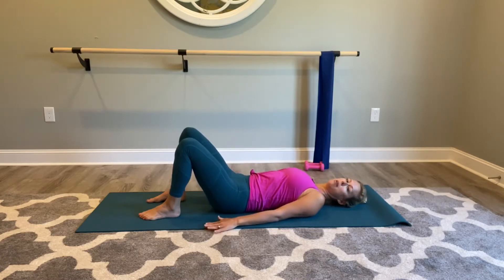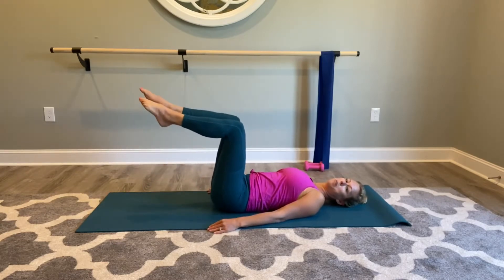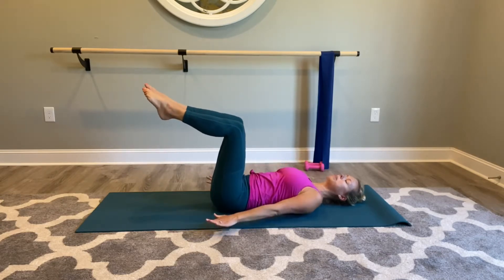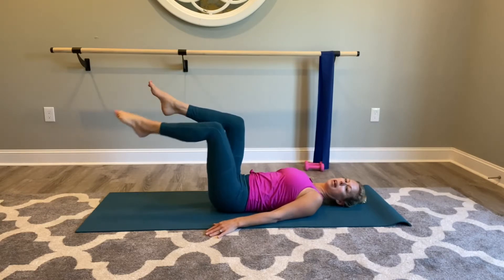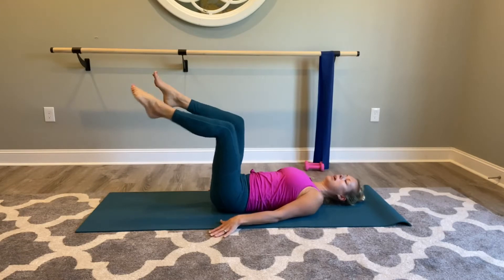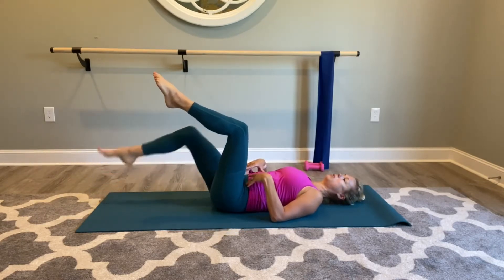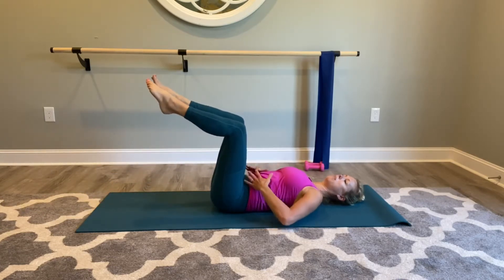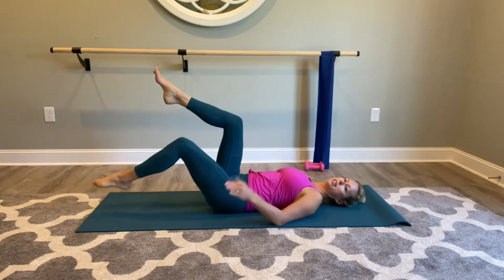From here we're going to imprint the spine, press into the mat, and take your legs to tabletop. This is tabletop in Pilates — a 90-degree angle here, keeping the shoulders relaxed. You're going to march with the left, keeping that imprint spine, and march with the right. Inhale, exhale it up. It doesn't look fancy, it's not a fancy ab move, but it does get deep into those core muscles. Really pay attention to keeping that abdominal engagement and not letting the ribcage pop open as that leg extends towards the mat.